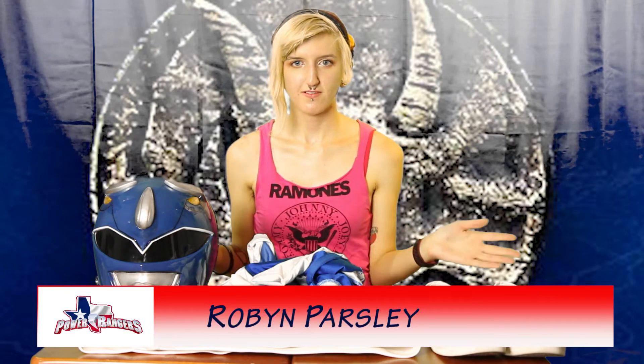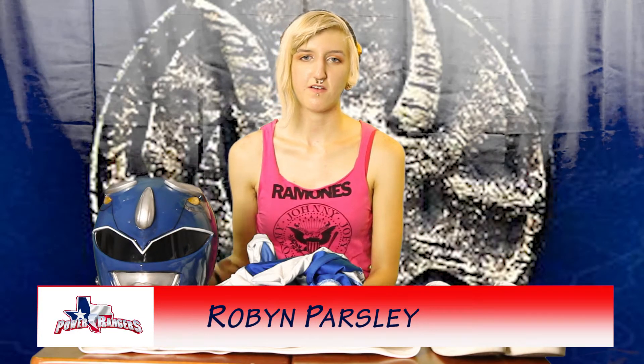So yeah, that's my whole suit. Thank you. I'm Robyn from Texas Power Rangers. Bye!